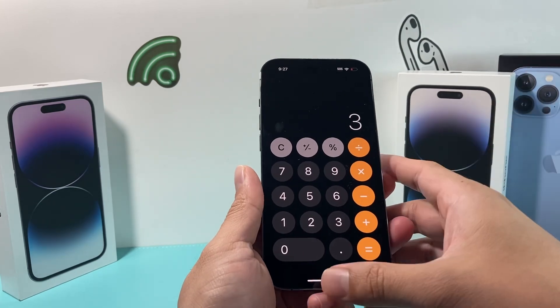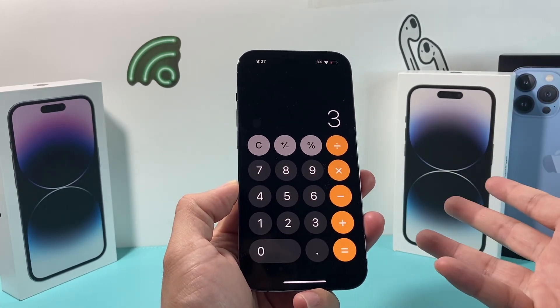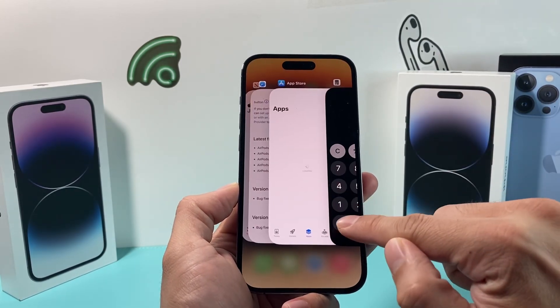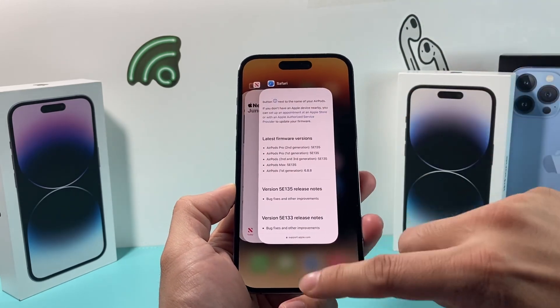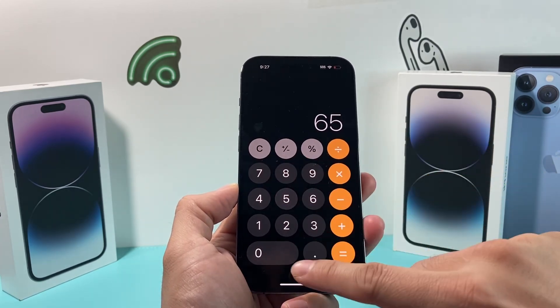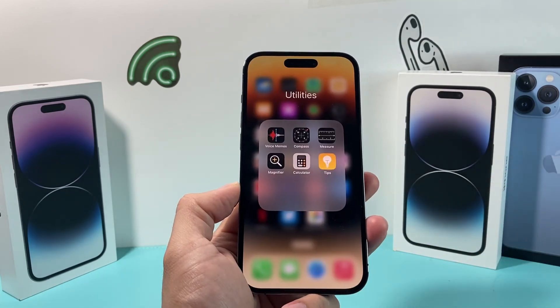The very first fix might be as simple as just closing the app and reopening it. From time to time your calculator might freeze up or not be working. Simply slide your phone up and slide up the calculator app. If you have other apps, I would recommend closing all of them out as well. Then go ahead and reopen the calculator app and hopefully it is working for you. That is the quickest and easiest way to fix the calculator not working.